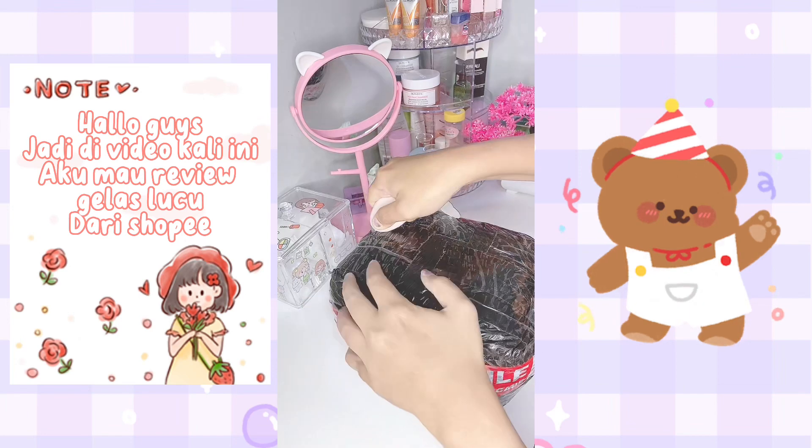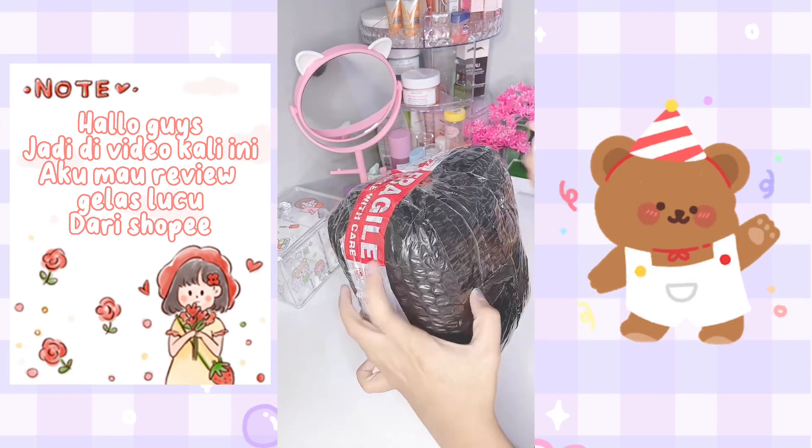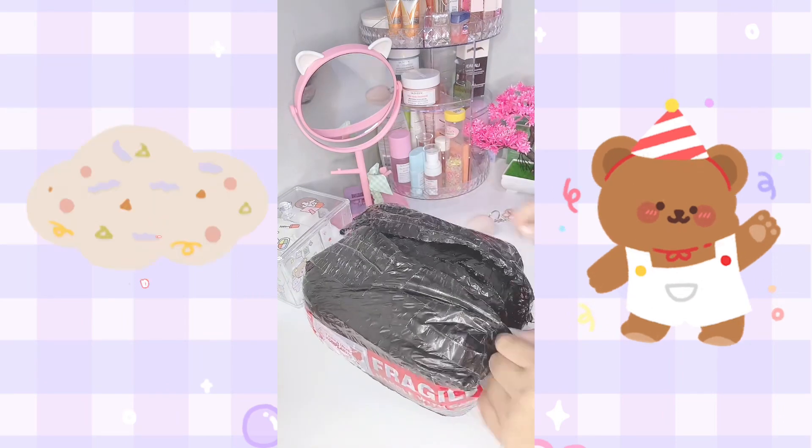Hello everyone, welcome back to my channel.